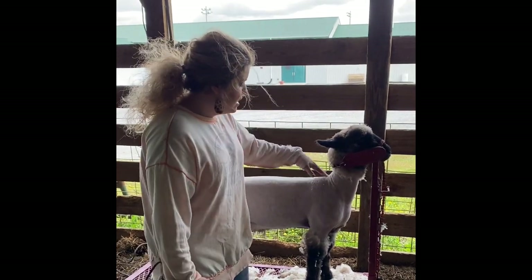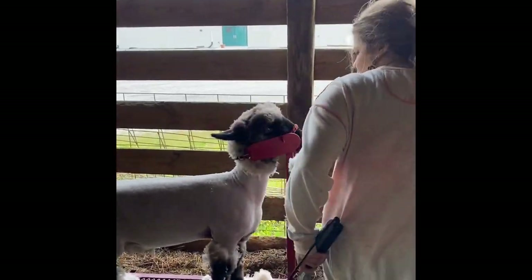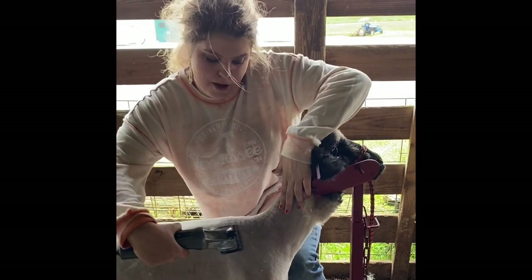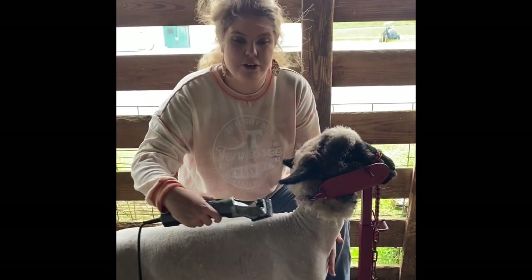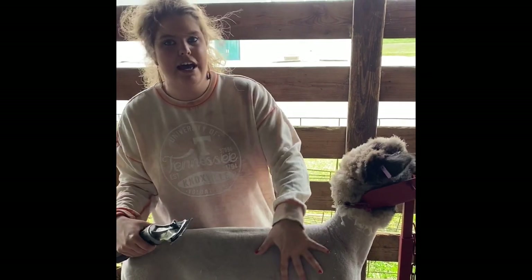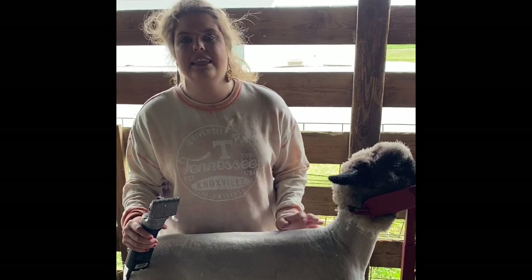We'll lower the stand a little bit. When you're clipping the neck, you're going to want to stretch it out so that you can go up in an upward motion right there. You can pick her up, stretch her out — whatever works for you. I had somebody help me do that when I was shearing her. You can go back over what you've done; if you've left pieces, go ahead and fix those before you move on to the head, legs, and belly.